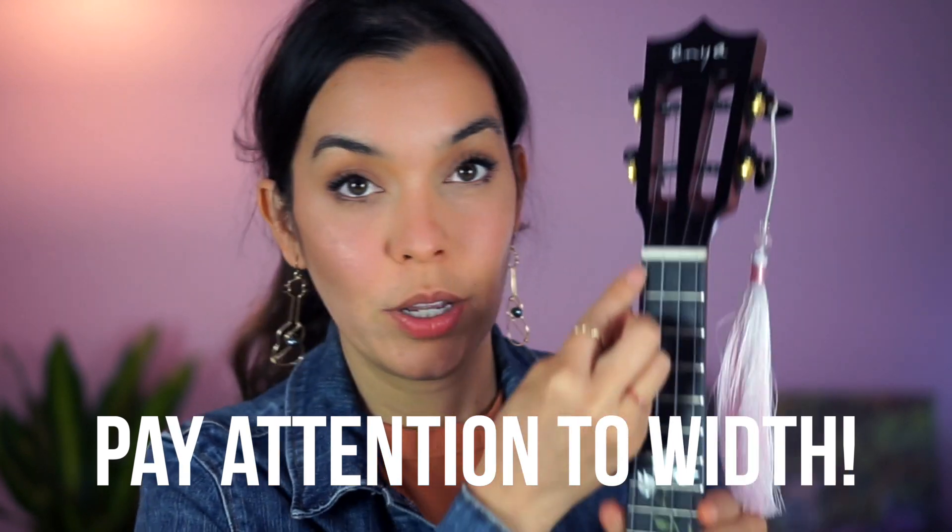Also, some low G-strings are a wider gauge — wider than what your nut allows. Keep an eye on that because it can be problematic if you're trying to fit the G-string and it won't fit in the nut of the instrument.